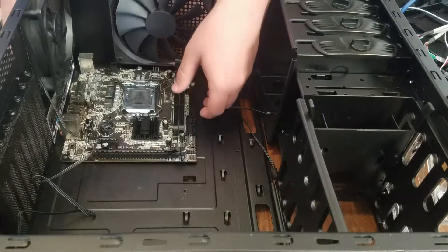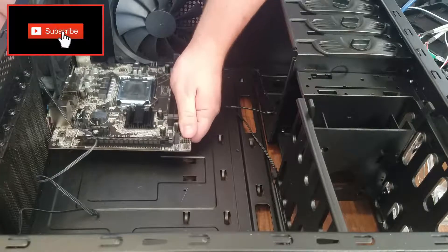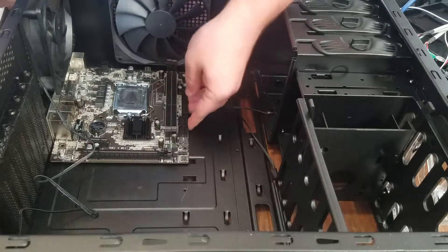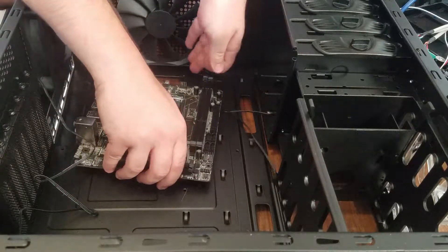First thing I'm going to do is put this motherboard down in here and line it up so that it's poking through all the holes on the I/O shield. I'm going to do this just so I can see where all the holes line up on the bottom of the motherboard. So it's these top four holes here that we need to put the standoffs in - which are these little brass things in this bag here.